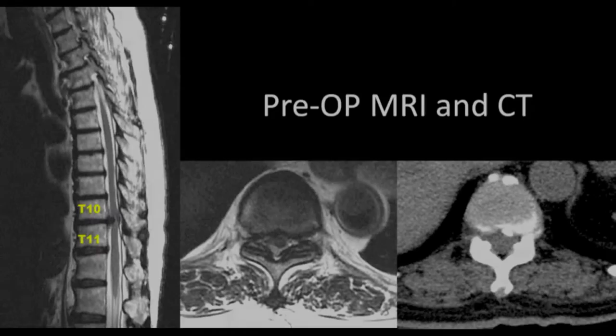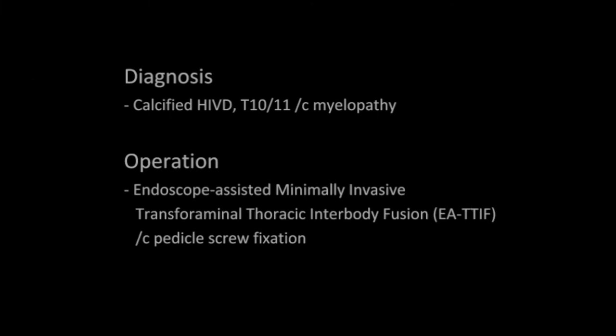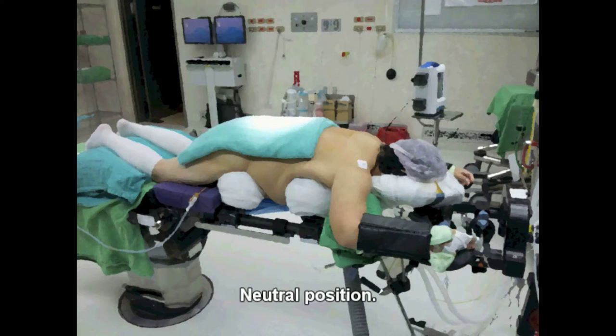A 75-year-old woman had progressive paralysis and voiding difficulty. The diagnosis was herniated disc with severe myelopathy at the level of T10-11.